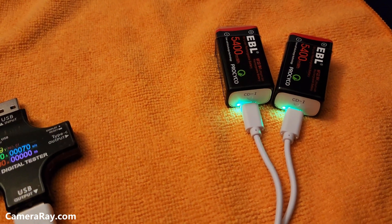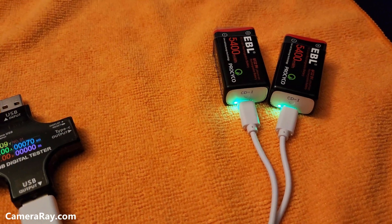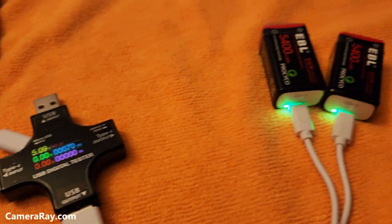I'll try to discharge them and then do a full complete charge to get an idea of the real capacity of these batteries.